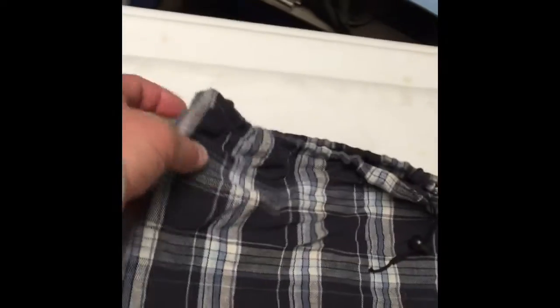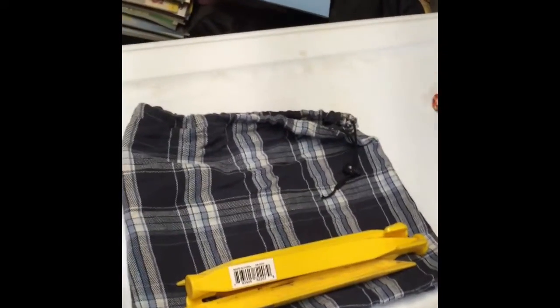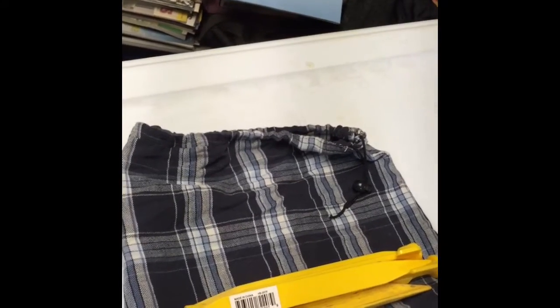Obviously, I just used some nylon thread, and that actually came out pretty good. Maybe I'll actually use it for a little camp pillow. Well, I don't know — multi-use. There you go.